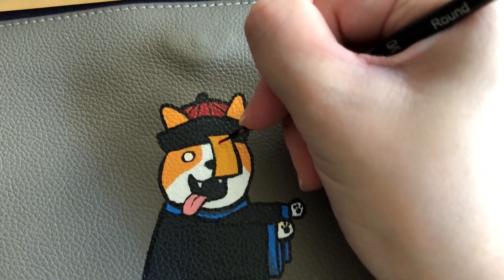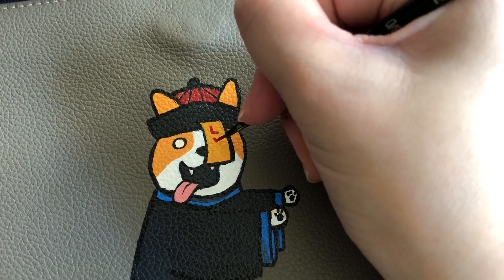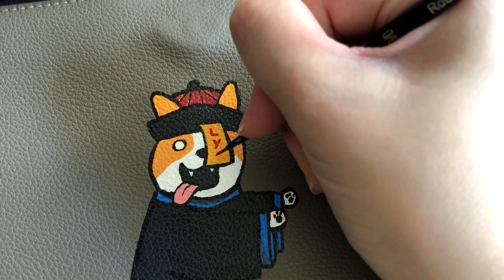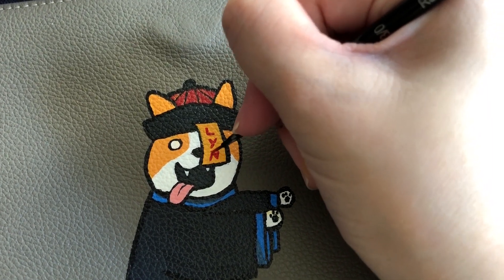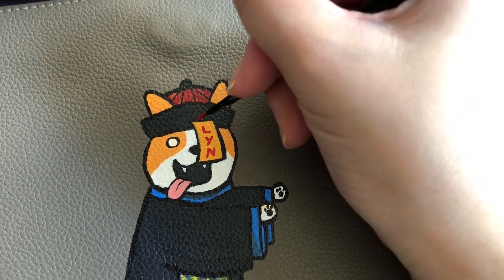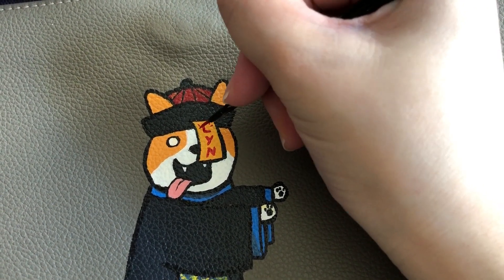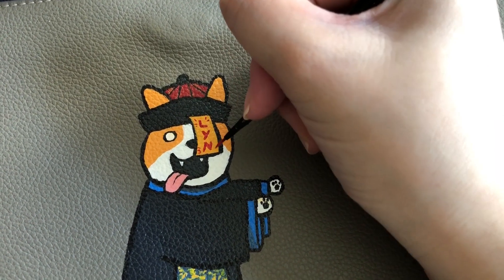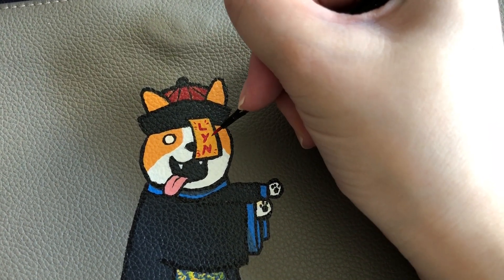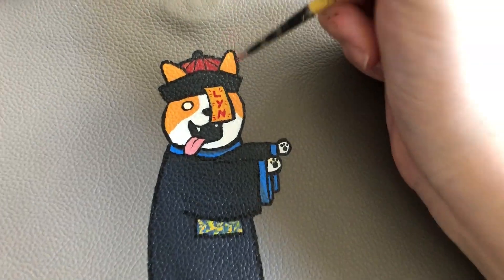How did you enjoy the music? Not bad, right? I believe I played it in another video before. I thought outlining was the last step, but apparently not — my client made a request to put her friend's name, Lin, on the talisman of the Jiangsi. So instead of the word 'blood' or some Chinese word, we had her name painted on it. I think the dog is after her blood.